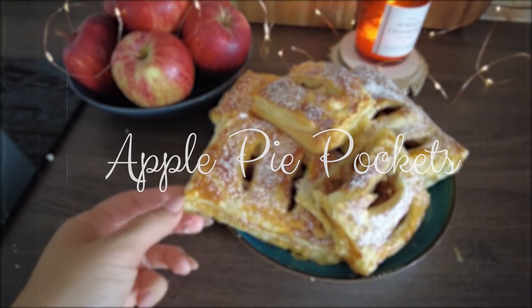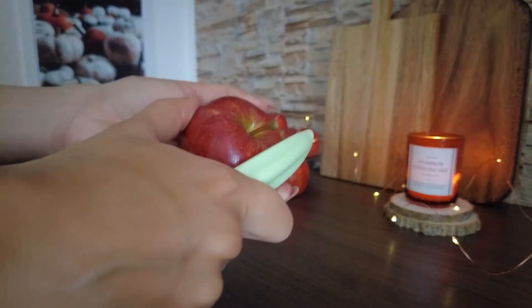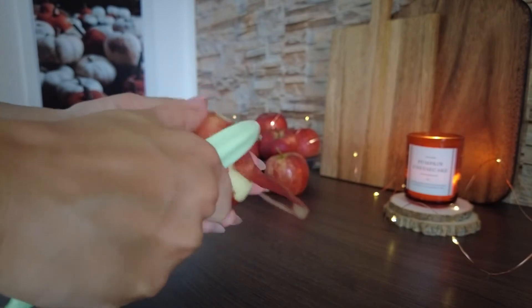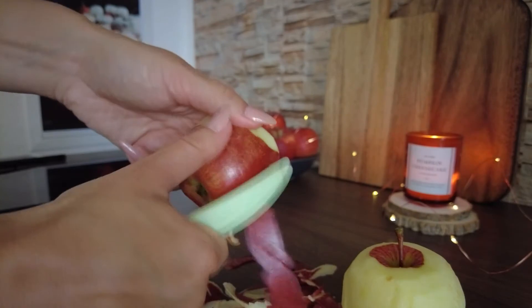Let's start with the apple pie pockets. To make them you will only need a few ingredients: apples of course, puff pastry dough, sugar, cinnamon, and butter. I am peeling my apples but this is really optional — you can leave them as they are if the peel doesn't bother you.